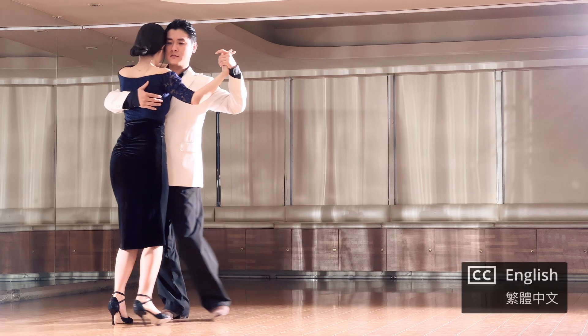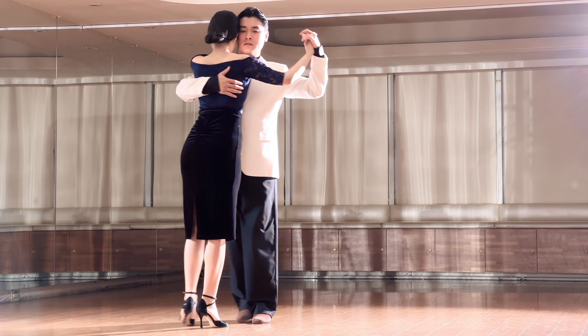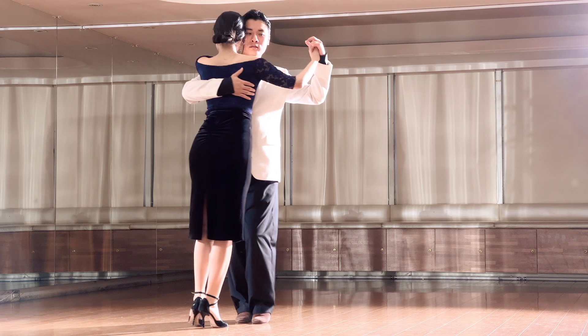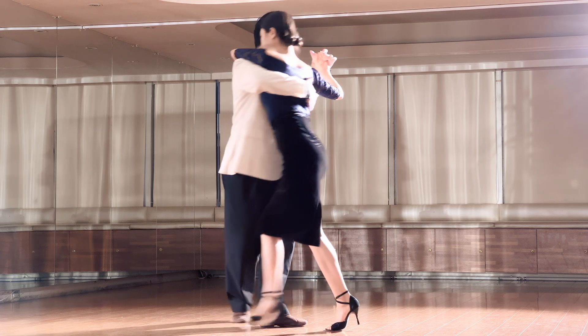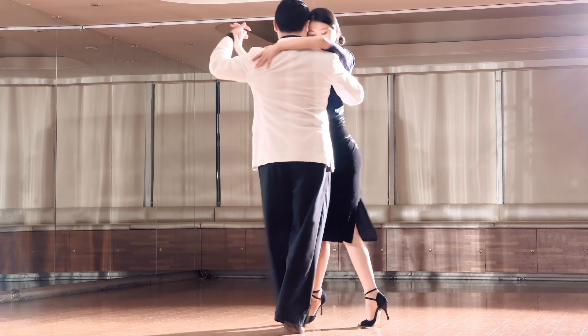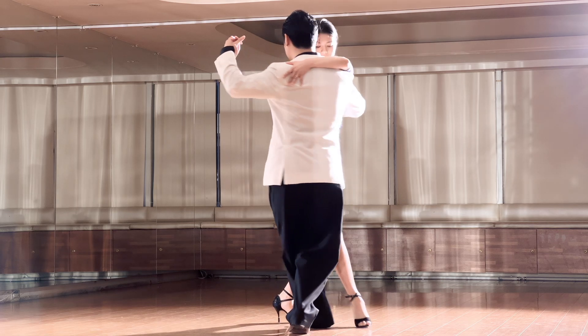After the side step, the man shifts weight to the right in place, while slightly turning the upper body to lead the woman to turn to the left. Next, the man steps a small step to the left while rotating the upper body. This rotation leads the woman into the medialuna.